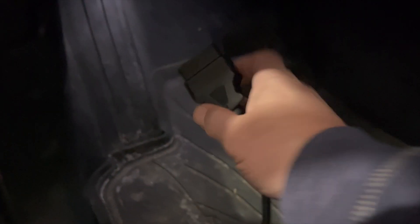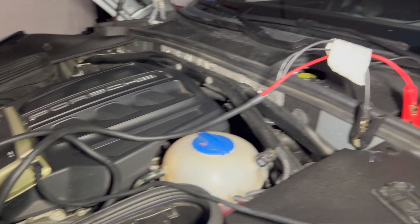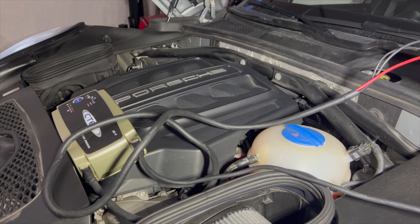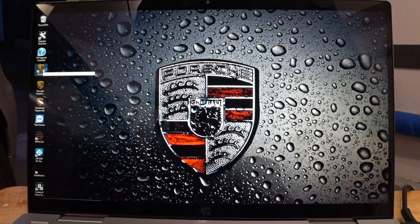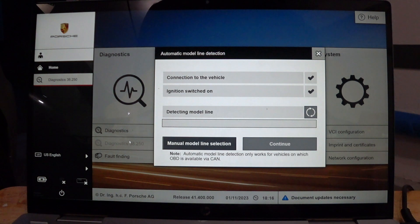Start by connecting the PeeWee's BAS6154 module to the OBD2 port of the Macan and turn the ignition on. Always have your charger connected when you are coding or doing any maintenance activity that requires the car to be running while the operation is being done by PeeWee's. Open the PeeWee's diagnostic tool and select Diagnostics version 38.250 — it should recognize your Porsche automatically.